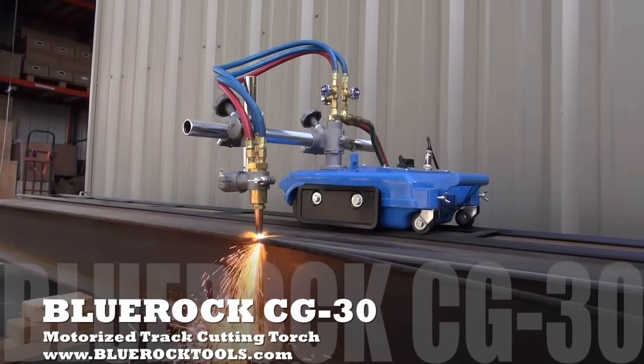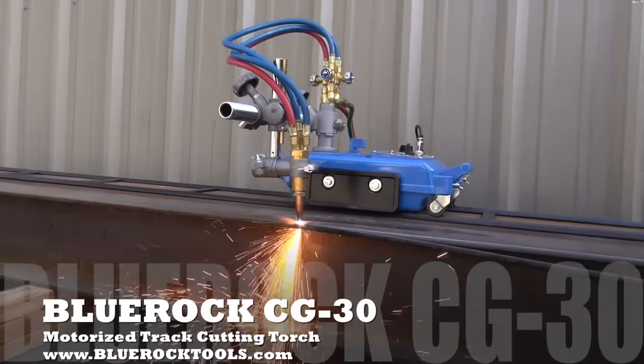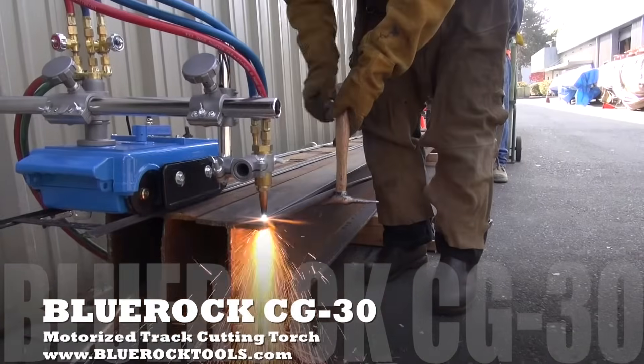This machine is compatible with both acetylene and propane. The torch head mount is adjustable for both straight and beveled cuts. This machine is equipped with industry standard B-type fittings.